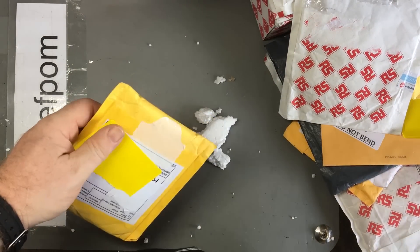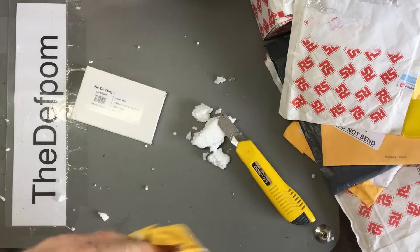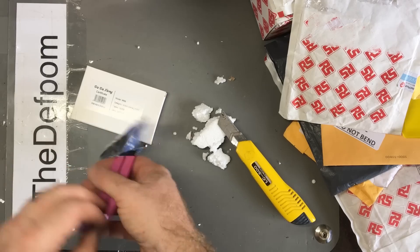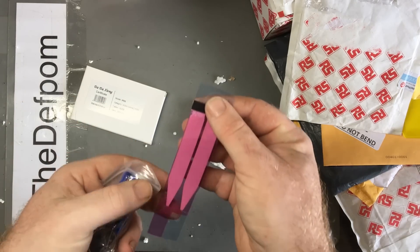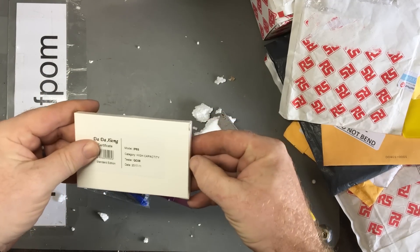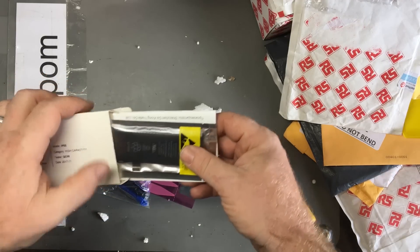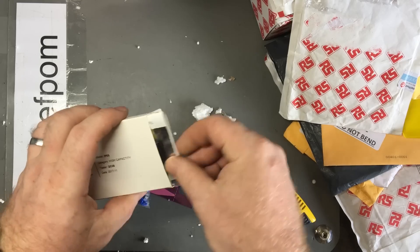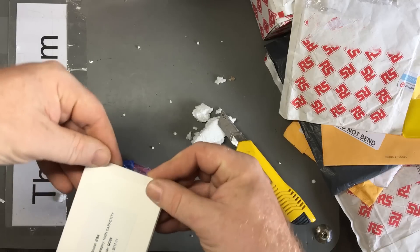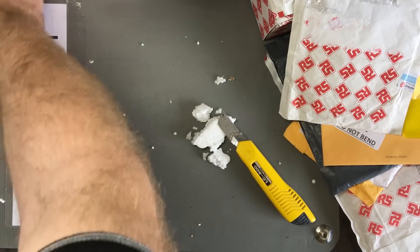Okay, next thing - that took a while to arrive. This is what I think it is. I believe it's a battery for an iPhone 5. Yes it is. So I gave my older iPhone to my youngest son and he's been using it, and he's complaining about the battery being a bit short-lived, so new battery for that.